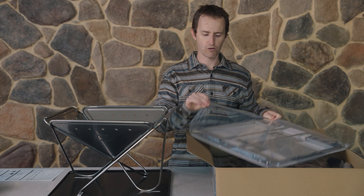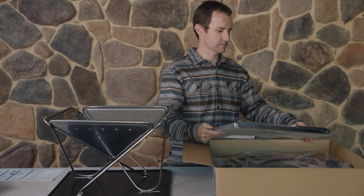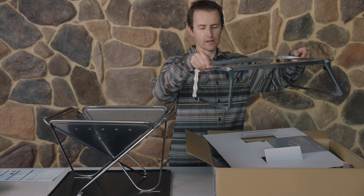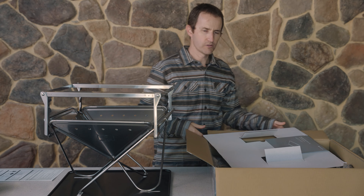If you want to use it for cooking, you really need to put the grill on it. What we have here in this packet is what's called the grill bridge. The grill bridge is what enables you to set the height of your grill.